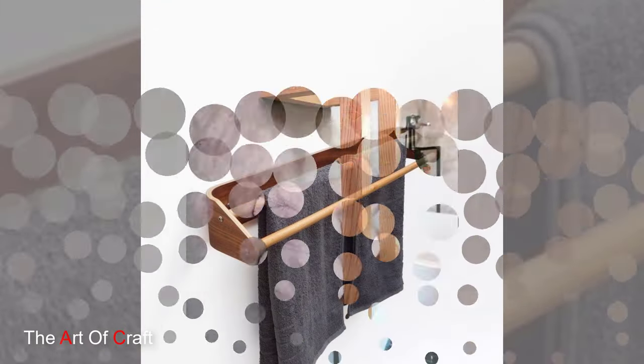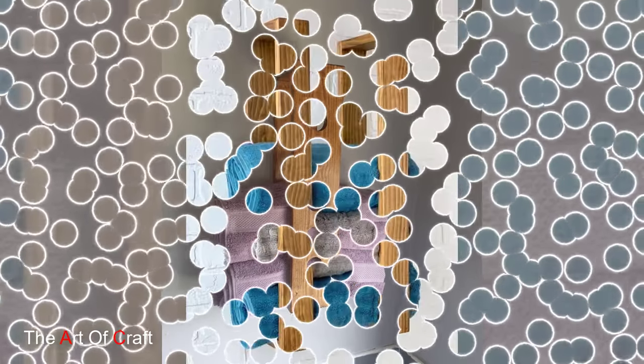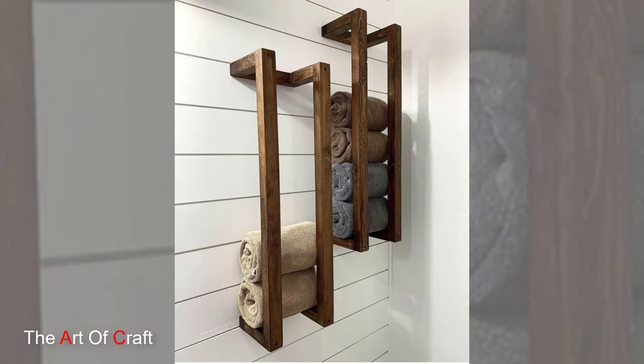Once the basic structure is in place, it is time to refine the details by sanding and smoothing the surface of the wooden holder. This step not only enhances the aesthetic appeal of the holder but also ensures a smooth and even finish that will protect your towels from snagging or fraying.